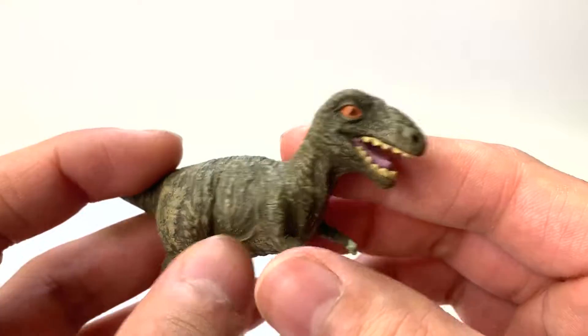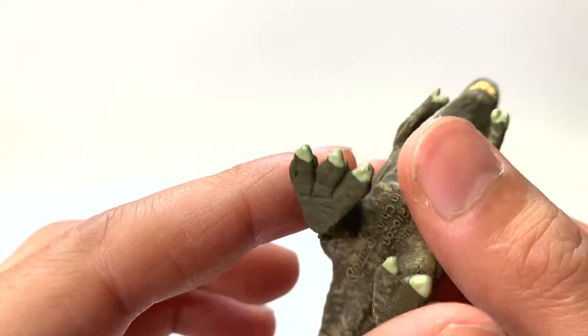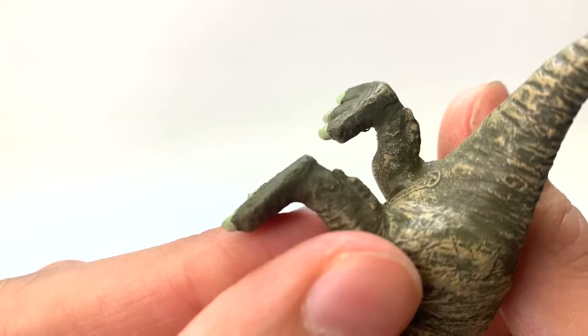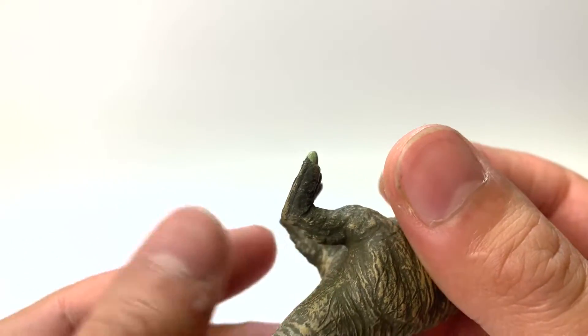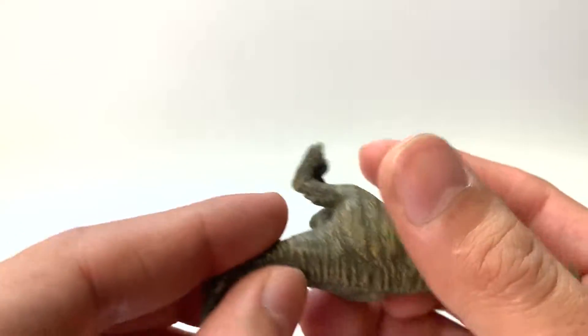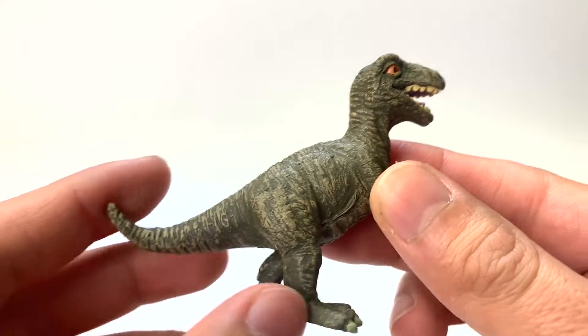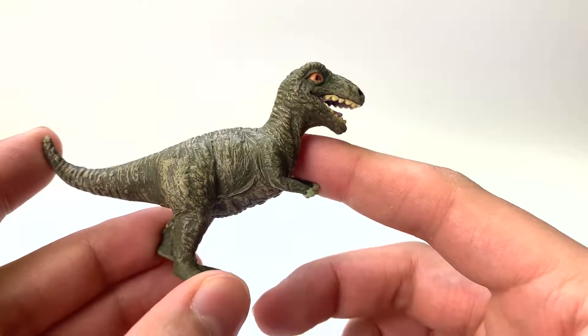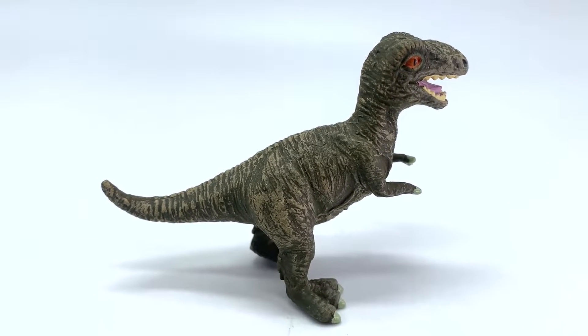These guys are facing down, so as we know that's not accurate. We've got three forward-facing toes, and a backward-facing toe. A little teeny tiny tail — I would think they'd be a little bit longer on the baby, so I would say this guy is not the most accurate. This would be great for smaller kiddos, but if you're collecting for scientific accuracy, this would not be my pick.